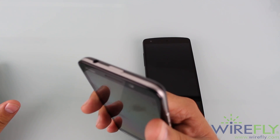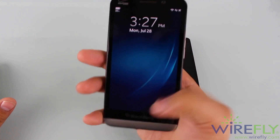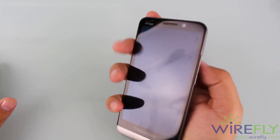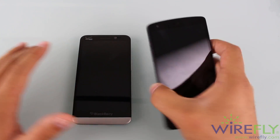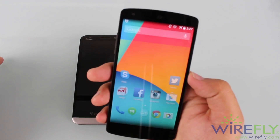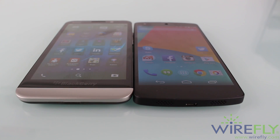On the button layout is where the Z30 has a flaw. It has a power button on top, which makes it a hard spot to reach. You either have to maneuver your hand to get to it or just use your other hand. The power button on the Nexus 5 may be towards the top of the phone, but it's still on the side, which is a good place to have it and an easier spot to reach.